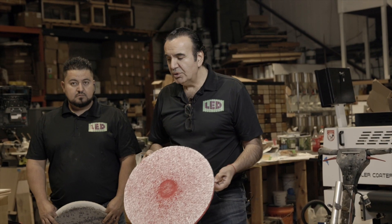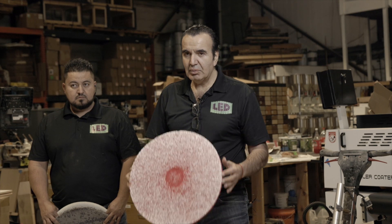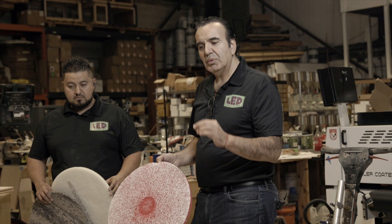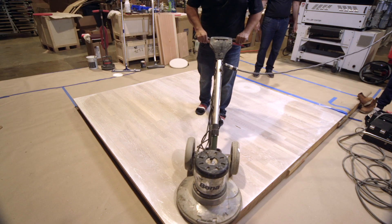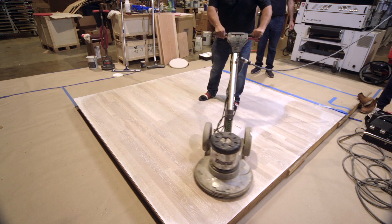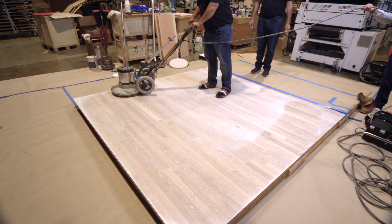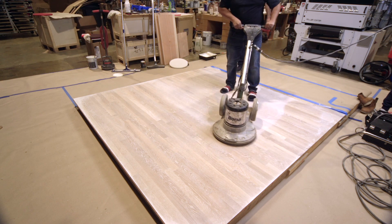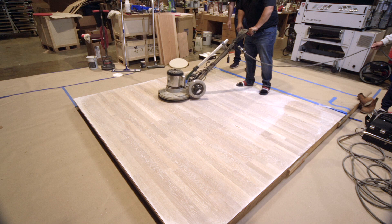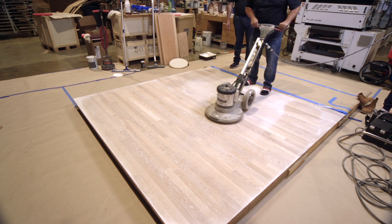After applying the oil the first time to the wood floor, you have a lot of extra oil and you want to take the excess off. We used a red pad to apply it. Once we're done applying with the red pad, we'll go ahead and wipe all the excess with a white pad or carpet pad. If there is a lot of oil, use the carpet — it absorbs much more and removes it. If it's not too much oil, use the white pad. I have a feeling we have a lot of oil here, so I'll use the carpet to remove the excess.